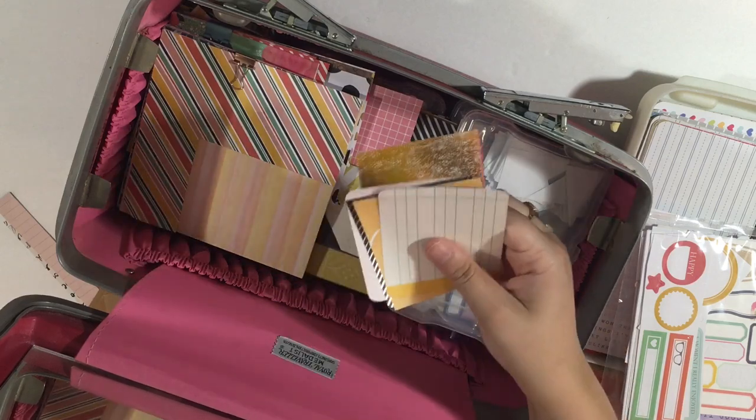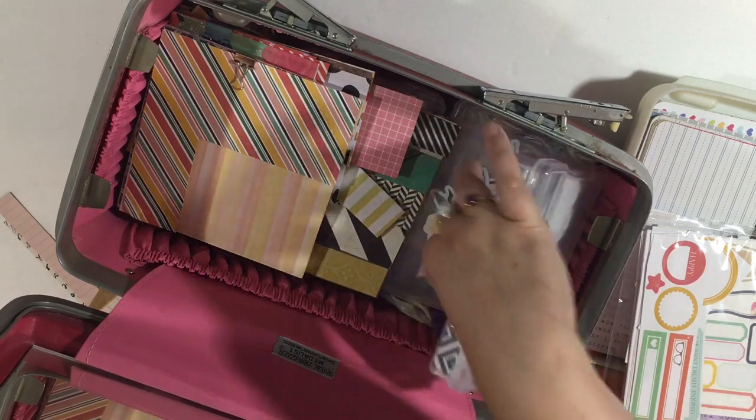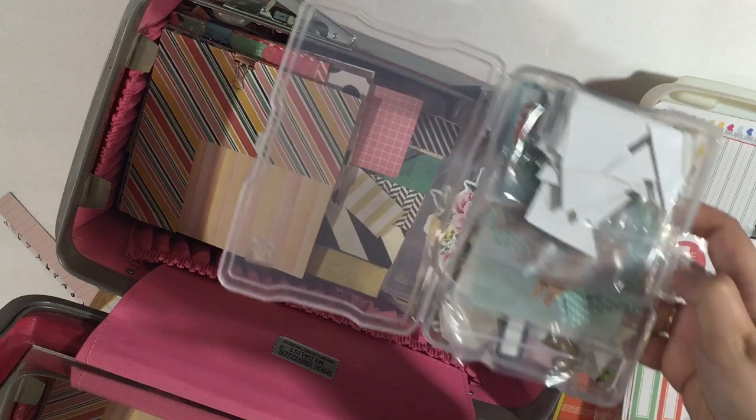I have some extra pocket journaling cards that I found from another project and just threw them in here. I also store a lot of my ephemera in these little photo box cases. Let me open this one up for you — I'm going to have to stand up, I think.